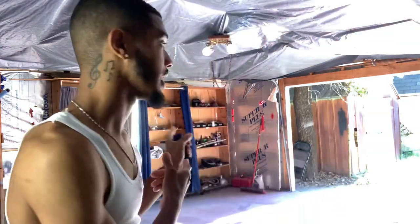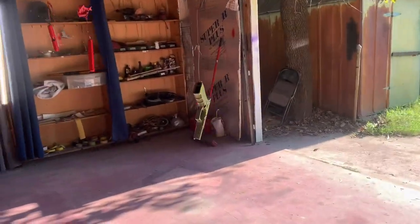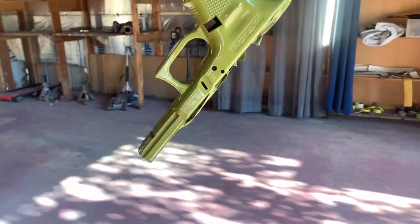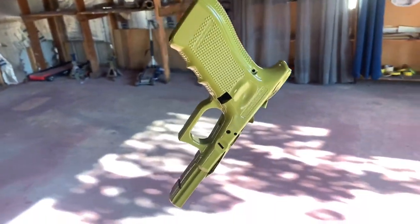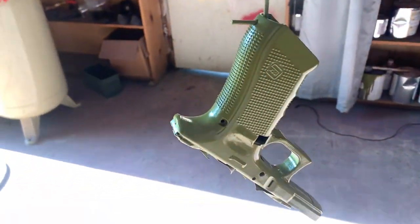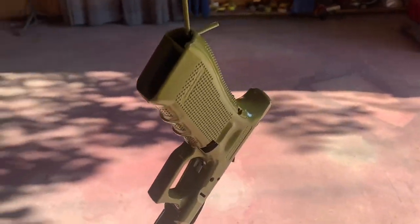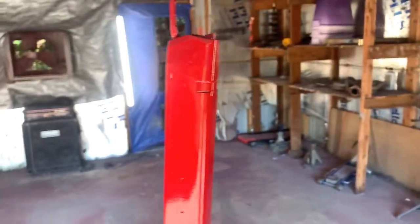It's actually hanging up in the background — I will upload pictures of how it used to be. This new color is olive green. It was supposed to be matte — I went six-to-one on the clear when it was supposed to be four-to-one or five-to-one — so it ended up borderline eggshell, kind of gloss. We got the red extended 30-round magazine and I threw a little pearl in there.